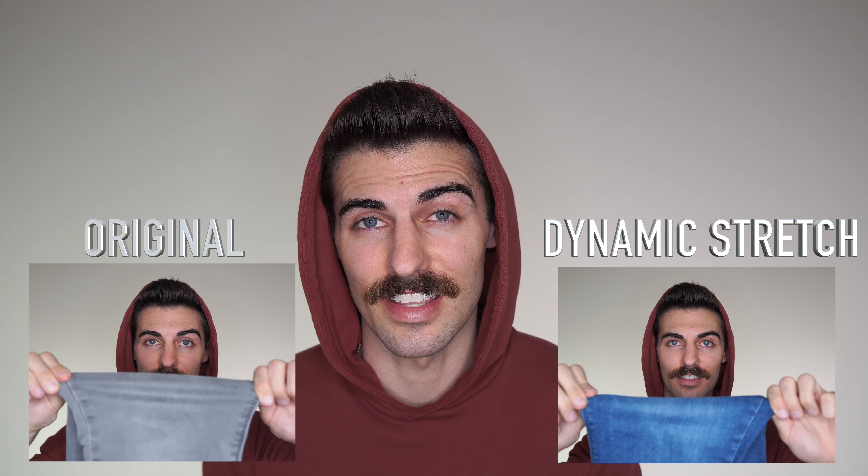Today we'll be taking a look at Mott & Bow's dynamic stretch jeans. They are relatively new and they claim to be two times stretchier than their original pants.